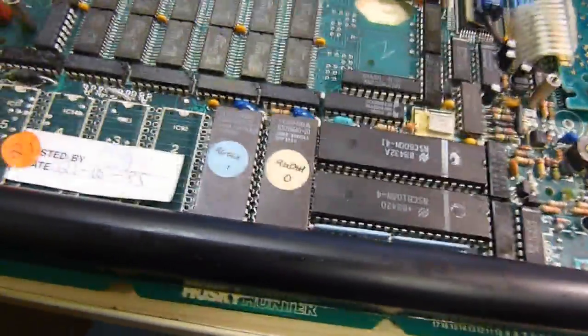Hello and welcome to the EEPROM 9. Since we're restoring this Husky, we might as well do a detailed overview of all the components.